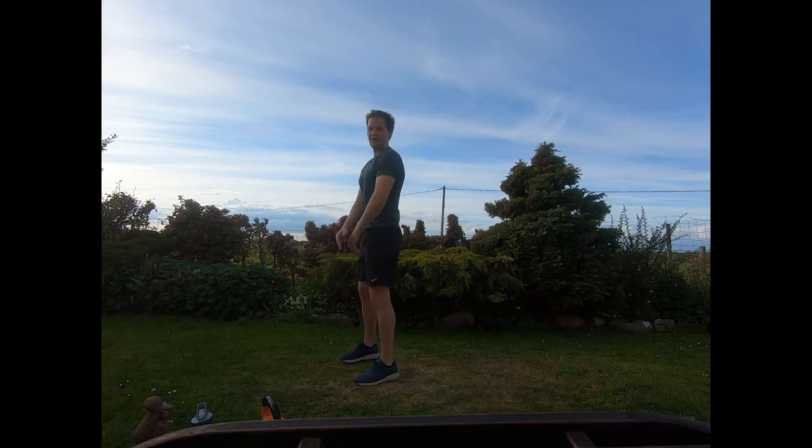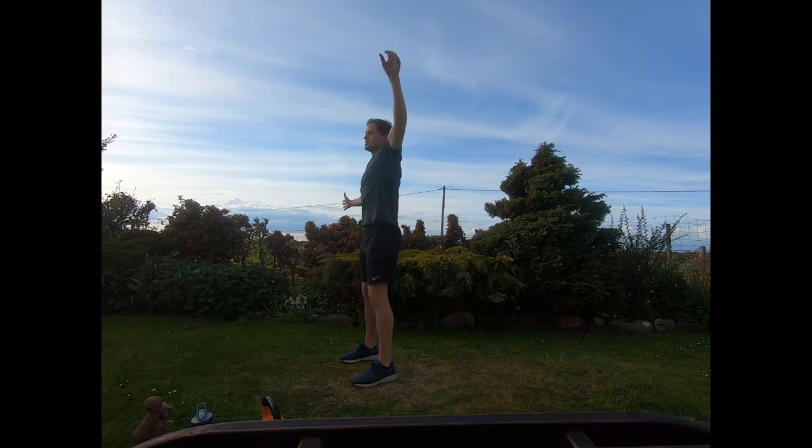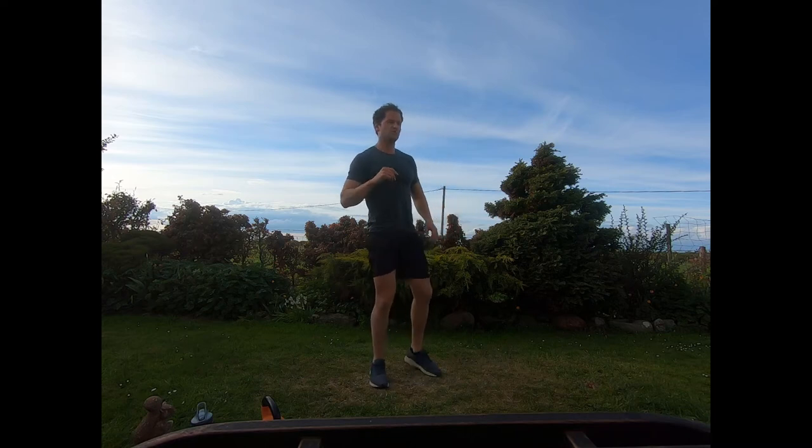Drop down towards the knee, bring the other hand overhead, just switch from side to side reaching down towards the knee. Then drive the knee out to the side, twist in front, and just alternate the legs out to the side and twist in front, keep switching. This routine is going to be about 35 minutes long.